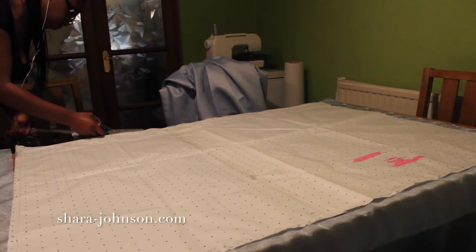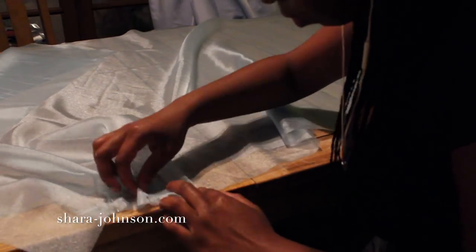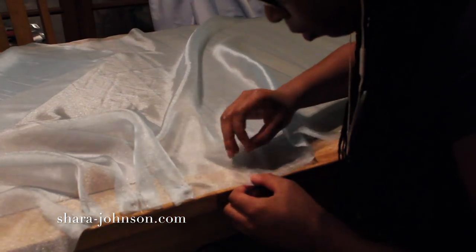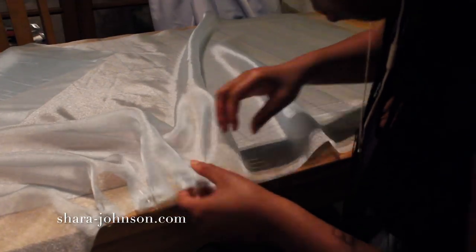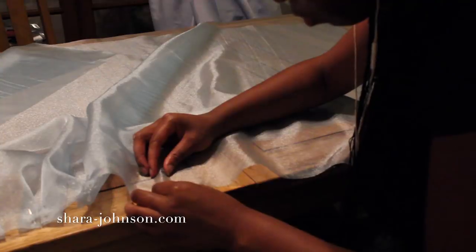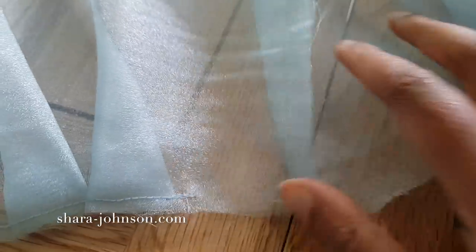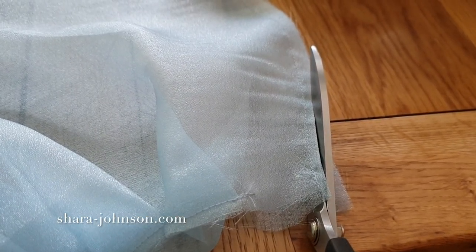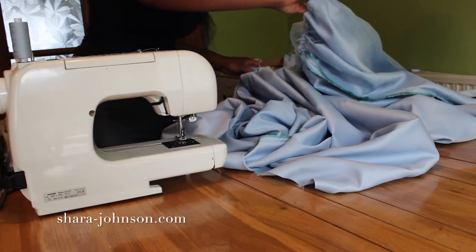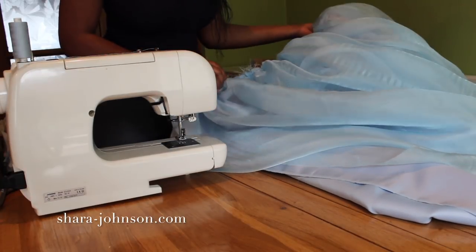I then cut out the front piece again three times in organza, put in the inverted pleats and use pins to hold them in place until I take it to the sewing machine. I decide to French seam the organza because I don't want the ordinary seams to be seen on the outside — I stitch one centimeter, trim it away, fold it back in on itself and stitch again, giving a lovely French seam on the inside.